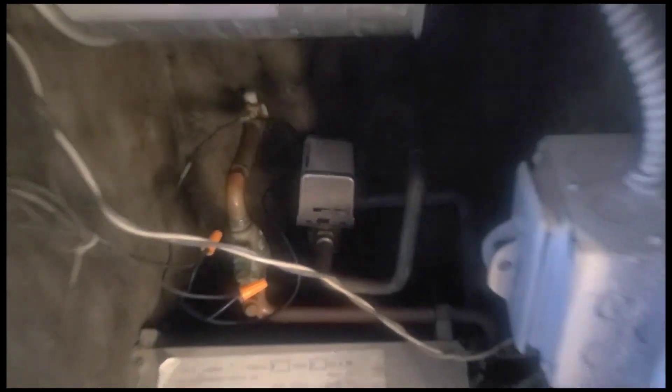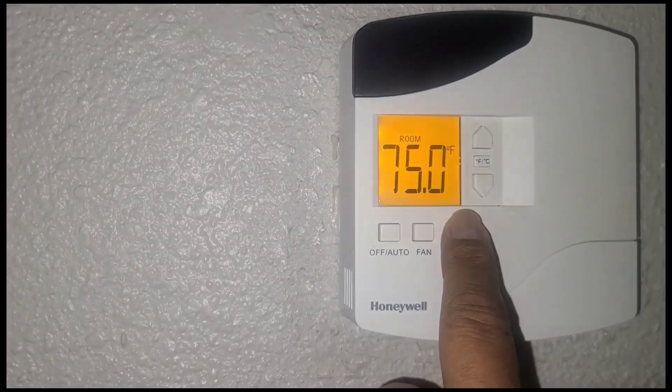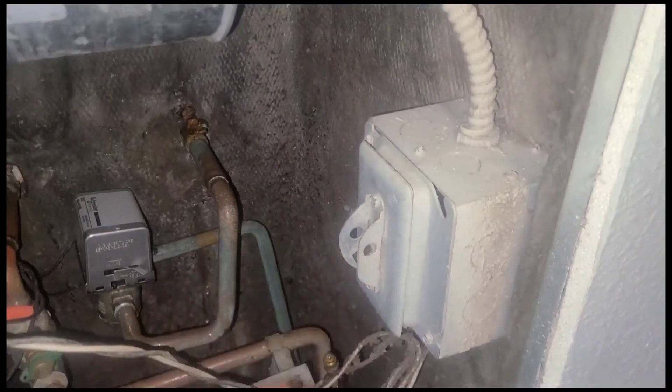Here's our actuator there — I think that's our problem. We're going to go ahead and change it out. This room is not cooling; the lowest we can get it is 75, so I think our problem is right here.